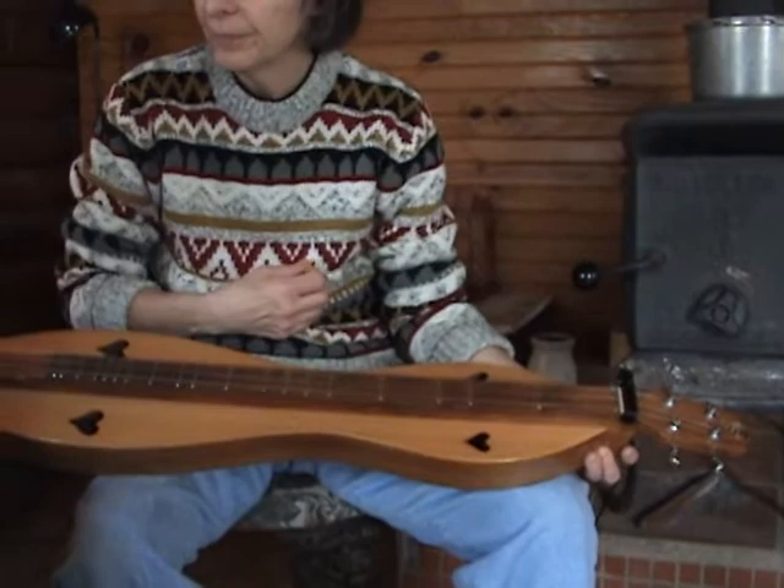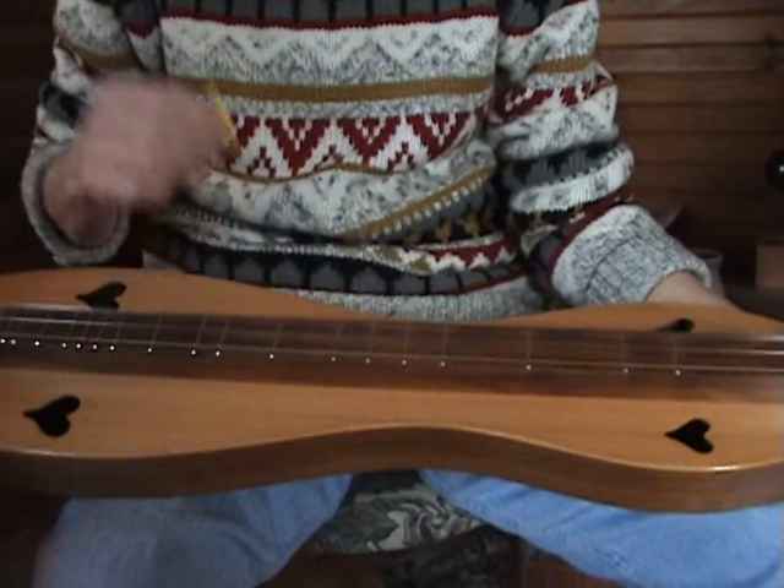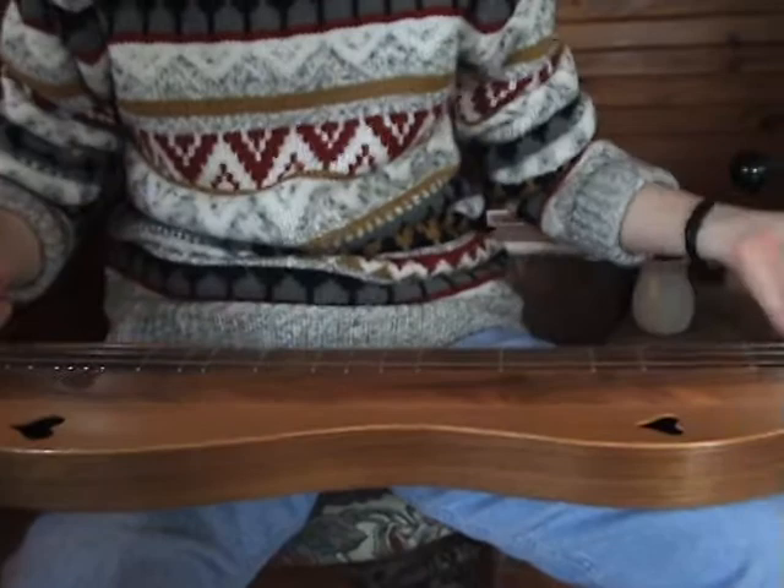So there are many tunings, first of all. The way most people around us are going to be tuned is D, A, D. The bass is D below middle C. A is the A below middle C. And this D, which is doubled, is the D right next to middle C on the piano.